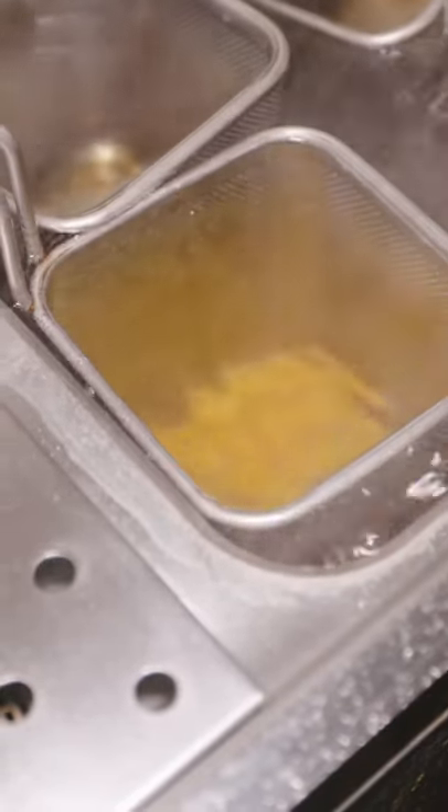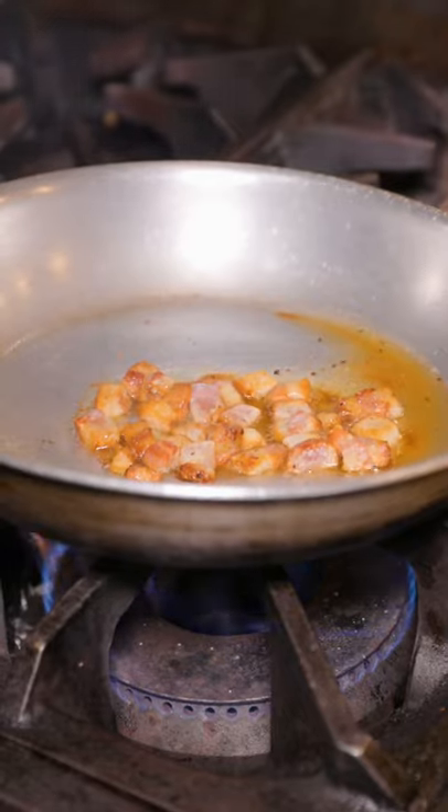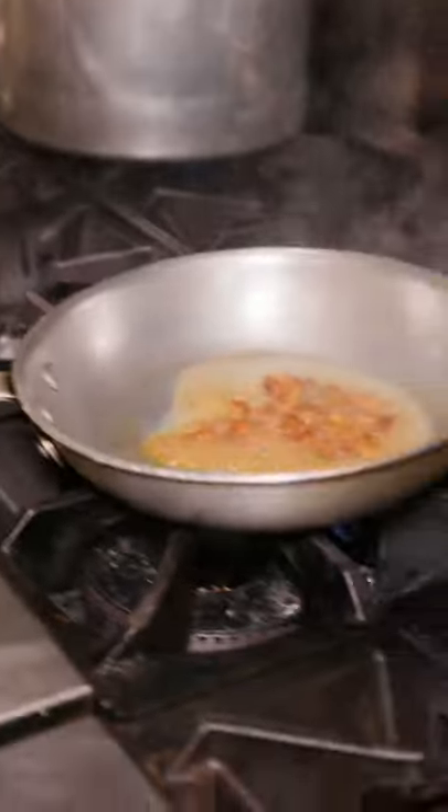It starts with their homemade mezziamariche pasta, which goes in for a quick boil. Meanwhile, guanciale renders in a pan, crisping up and melting all that beautiful fat. A little bit of the pasta water is added to the pan, followed by the pasta itself, which is a perfect al dente.